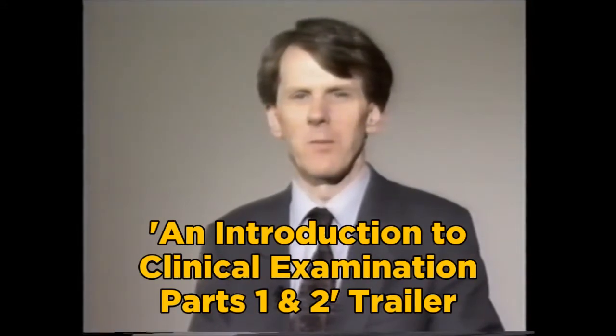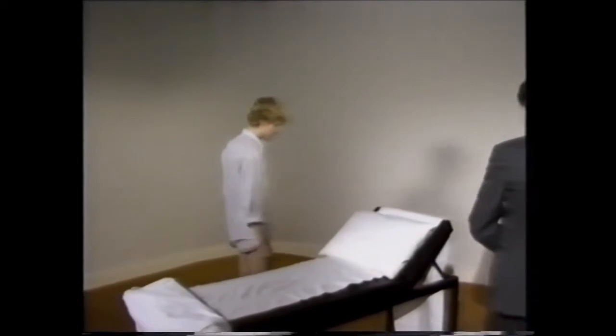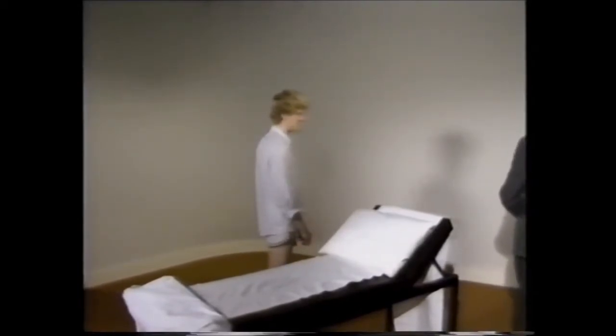I'm going to demonstrate the examination of a normal patient. I'm not going to show anything of abnormalities. The examination starts when you first meet the patient. Watch how he walks, how he talks, what sort of person he is, what sort of personality.